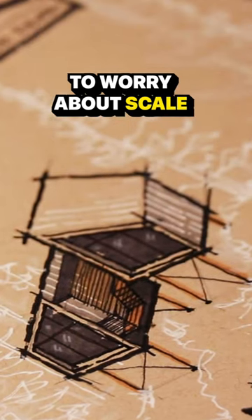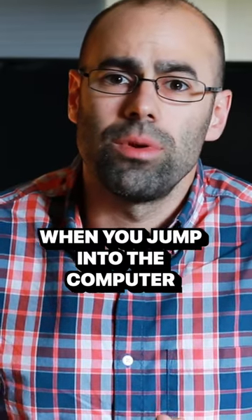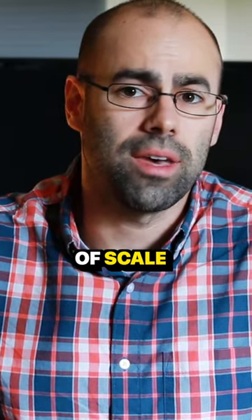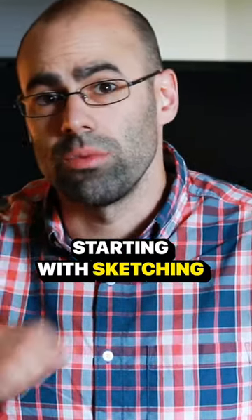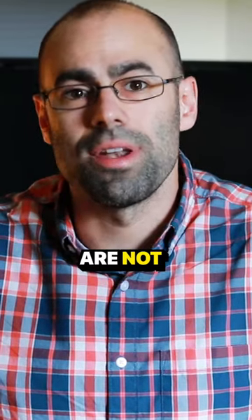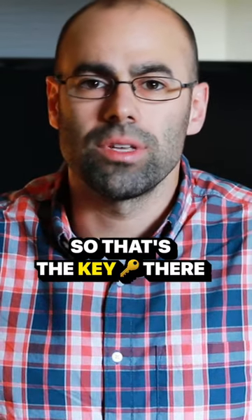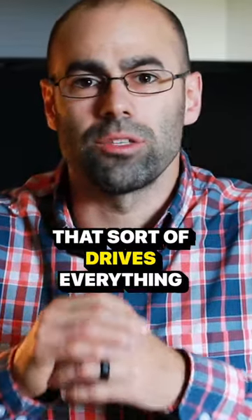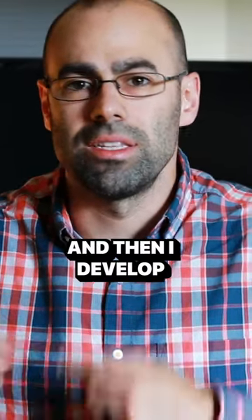The nice thing about sketching is that you don't have to worry about scale. When you jump into the computer, you're usually starting to hold the constraints of scale. So the nice thing about starting with sketching by hand is that you're not constrained to that scale. I always start with paper — a simple diagram that drives everything, and then I develop back from there.